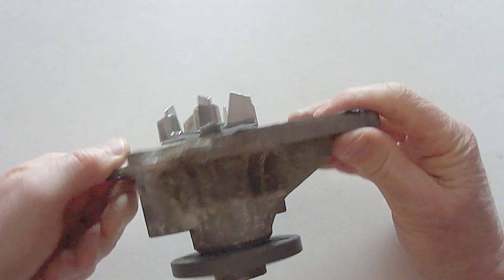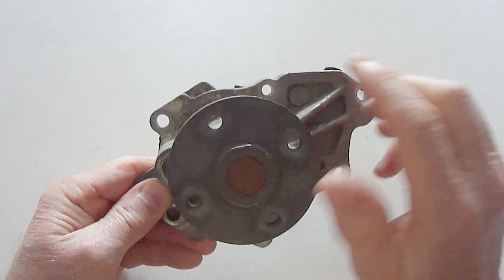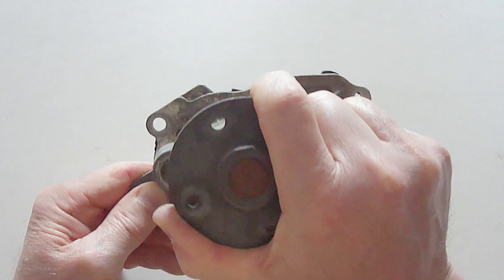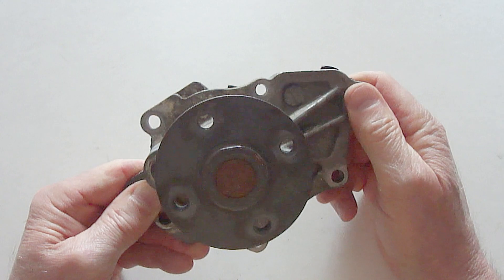One way to check for bad bearings is to grab it on the outside of the shaft and move it from side to side in any direction. There should be no movement.